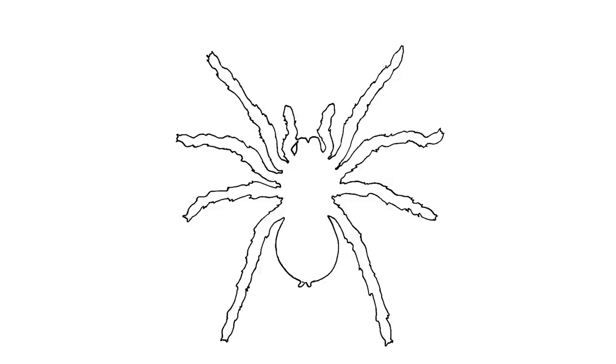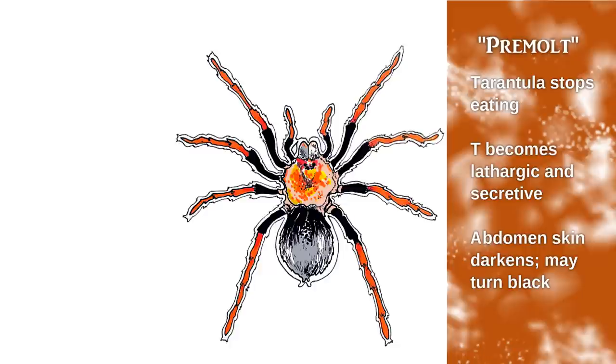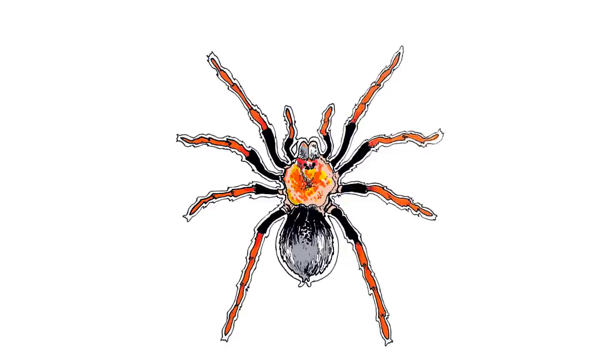What's happening at the same time is the tarantula is developing a new exoskeleton beneath its old exoskeleton — this is how they grow. As this exoskeleton starts to develop, eventually the tarantula has eaten enough that its body sends out hormone signals that tell it that it's time to stop. This is the pre-molt period. It will stop eating, become lethargic and secretive, and you'll start to see some changes in behavior and appearance. This is the part that usually freaks some people out.